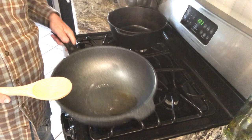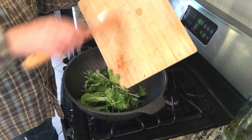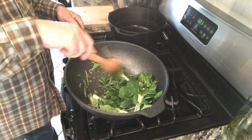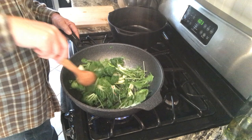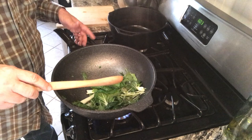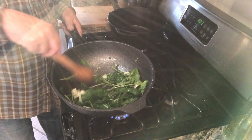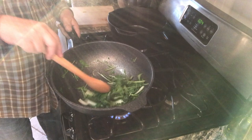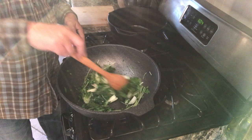In my wok I've got some sesame oil. I'm going to take my greens — my bok choy, my mizuna, my onions, and my cayenne pepper — in they go. I'm just going to keep moving them around until they wilt out. Nice hot heat here, we're on high. They usually say medium high, but I find that if you're dealing with a wok, you want high heat. This will reduce down to fit in a small bowl, about a cup size. If I had thought ahead a little more, I'd probably put some garlic and ginger in here, but this is just going to be a little side dish for my ramen noodles.